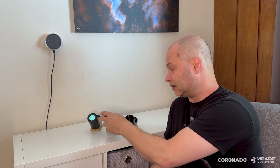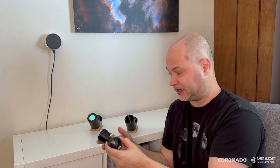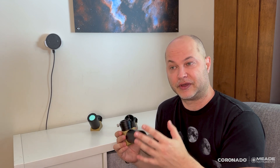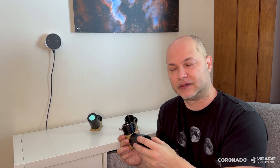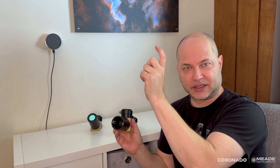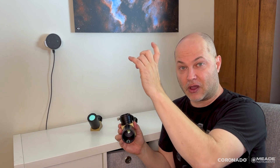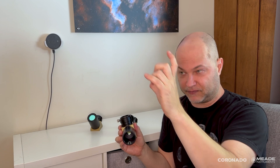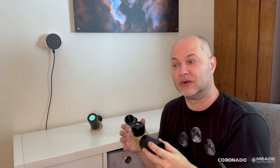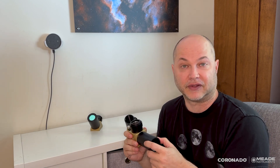Another advantage of getting a larger blocking filter — say the BF15 over the BF10 — is if you're putting the telescope on a photo tripod or some other mount that does not track the sun. You aim it at the sun and let go, and it's going to slowly drift through the field of view. With a bigger un-vignetted field of view, the sun is going to take longer to traverse the eyepiece view without getting cropped off and disappearing. So it comes in handy when using a non-tracking mount to get a larger blocking filter.